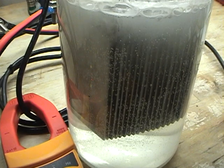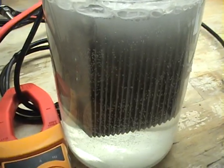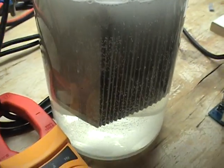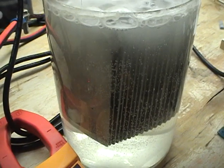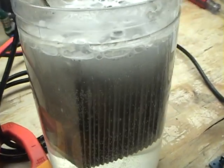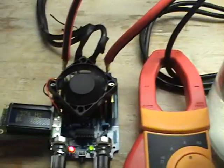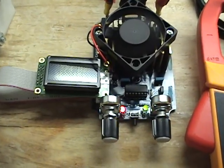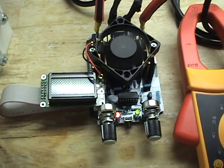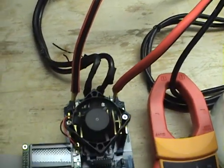When a hydrogen generator is turned off and on a lot, the stress that happens in the plates — the full burst of power onto the plates — creates microfissures on the plates, thus reducing the life of your tubes or plates in your hydrogen generator. So this unit can help eliminate that. This also reduces the electrodynamic stress on your cables, extending the life of your cables.